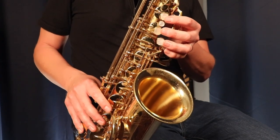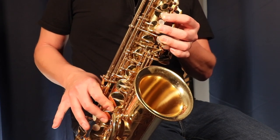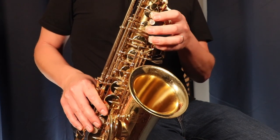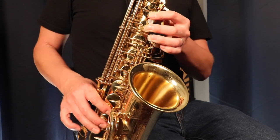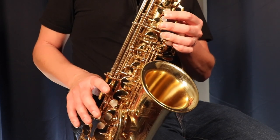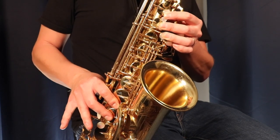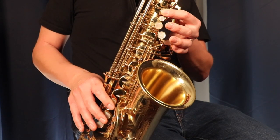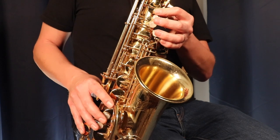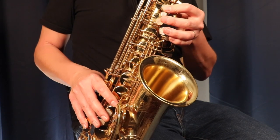We continue the pattern: go back down to B which we skipped, skip D and go up to E, then go back down to D, and then go up to G. On the way down, instead of going down to E, we skip E and go to D, then go up to E and down to B. We continue: go up to D, then down to A, up to B, and then down to G.